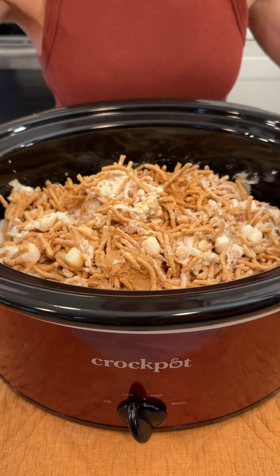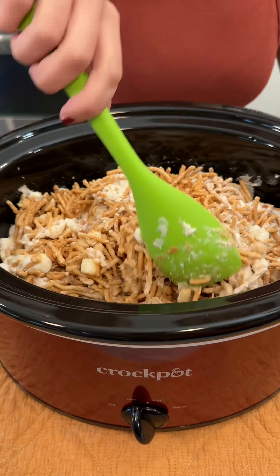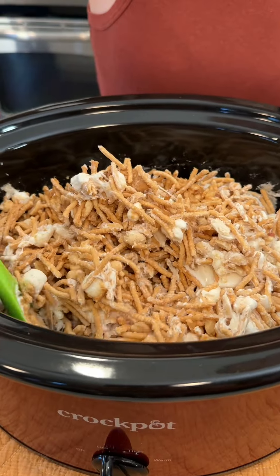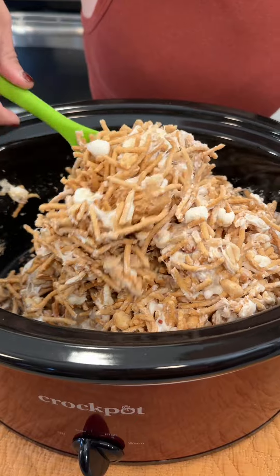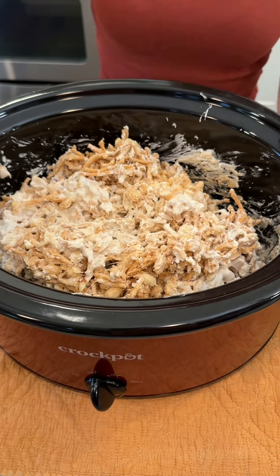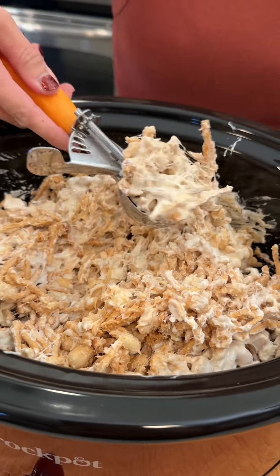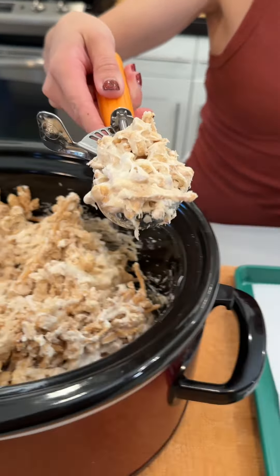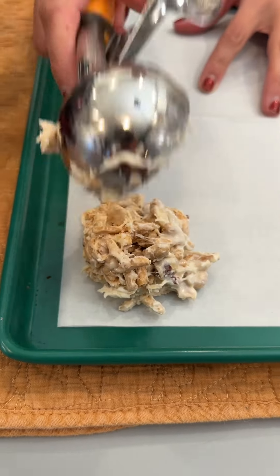So I had these cooking for another 45 minutes or so, and everything is nice and melted up. Look at that — it smells so, so good. That is looking great; look how even that is. We're going to go ahead and take our scooper and make little dollops on our parchment paper.